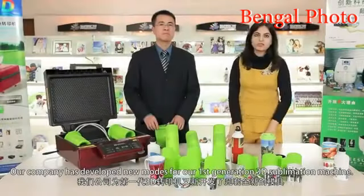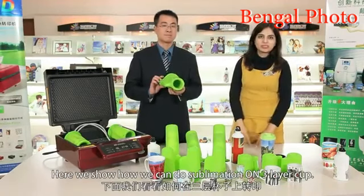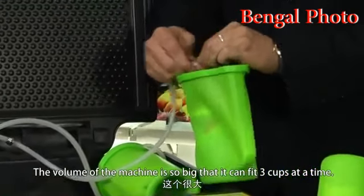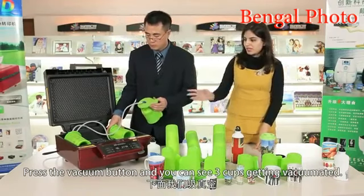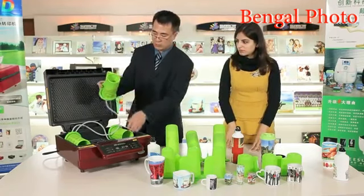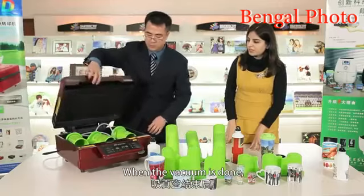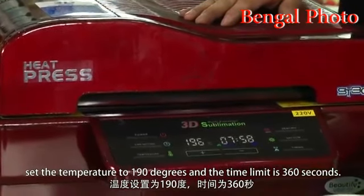We have developed new molds for the first generation 3D sublimation machine. Here we show how we can do the sublimation on two-layer cups — we can put three cups at a time in the machine. The volume of the machine is so big it can fit three cups at a time. Press the vacuum button and you can see the three cups getting vacuumed — one, two, and three. When the vacuum is done, set the temperature to 190 degrees and the time is 360 seconds.